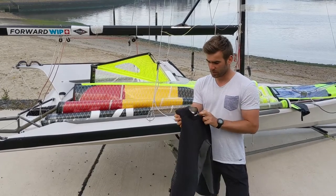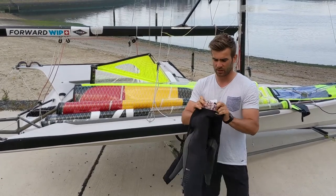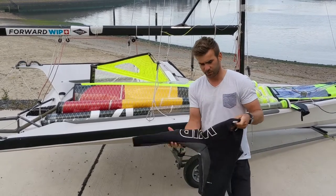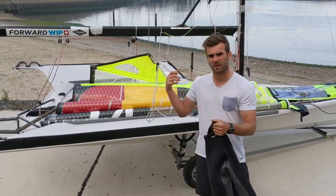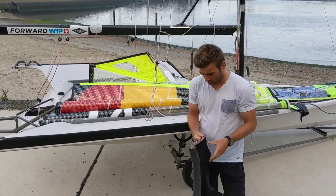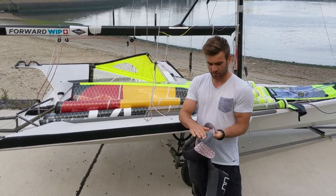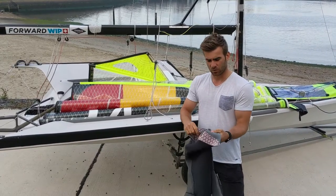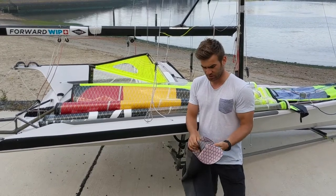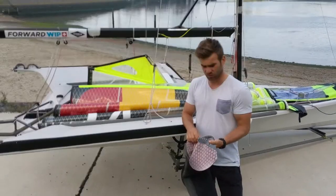Why I like this top so much is because it's really warm on the inside — it has a really soft, thick fabric — but it also has pretty flexible arms, so as a crew I can still move apart really easily without losing too much energy. On the inside there are some anti-slip markers to prevent the top from riding up on your skin or on the other wetsuit you wear underneath.